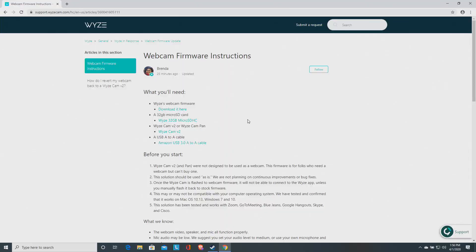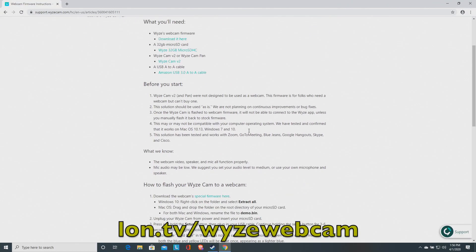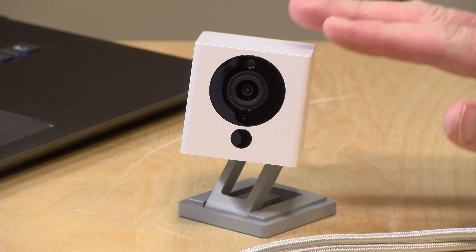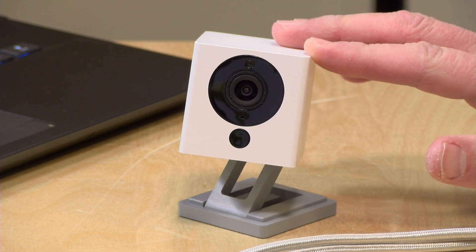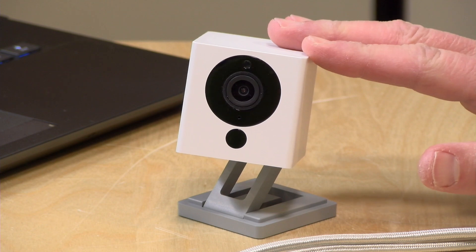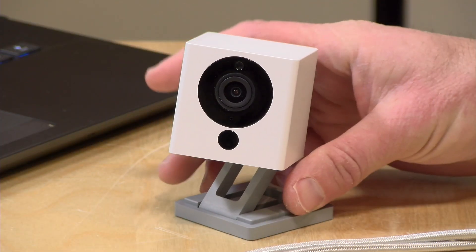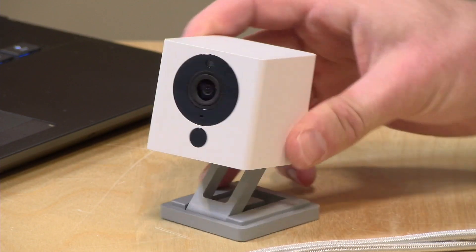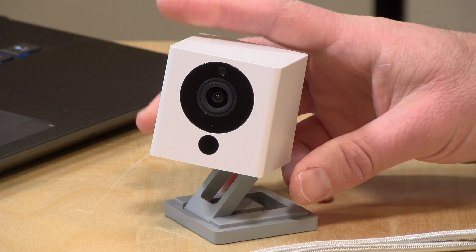The firmware is located on a special support page on the Wyze website. This firmware will only work with the V2 camera, which Wyze has been selling for about a year and a half to two years, so you likely have this one. It will apparently also work with the pan cam, but you won't get any pan and tilt capabilities — it simply becomes a webcam with a fixed shot. So if you're buying one from scratch, you might just want to get the lower-cost V2.